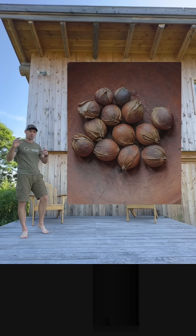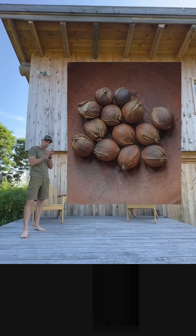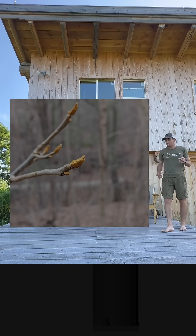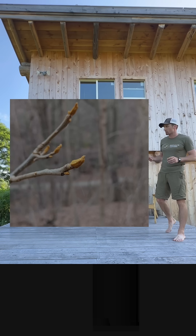The second tree species is hickory. The nuts are pressed in the shell for high-end culinary oil. The species bitternut or yellowbud hickory, Cariacortiformis,